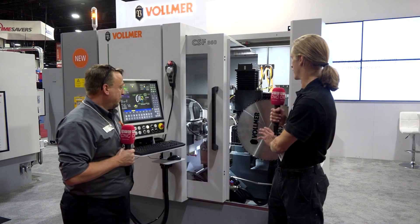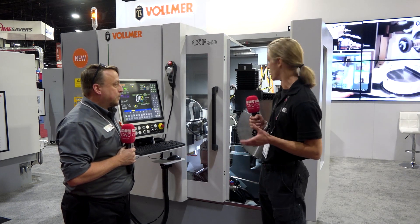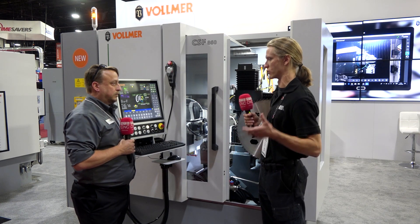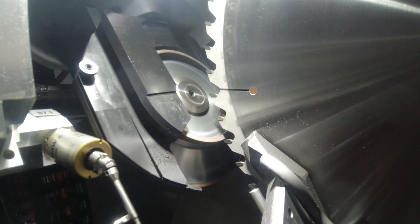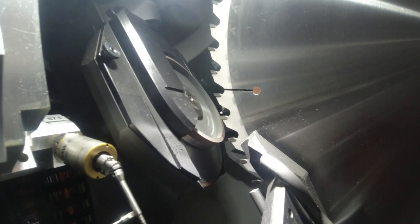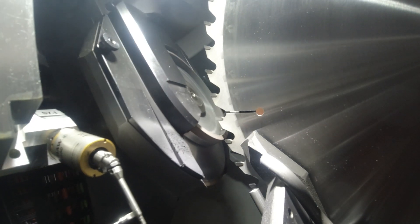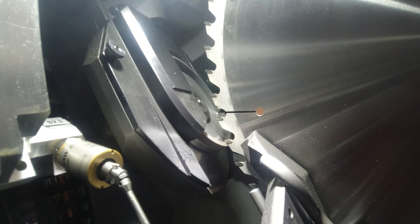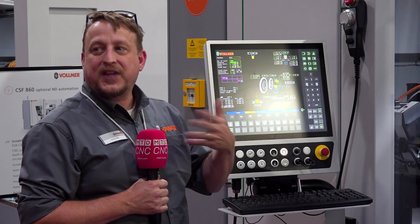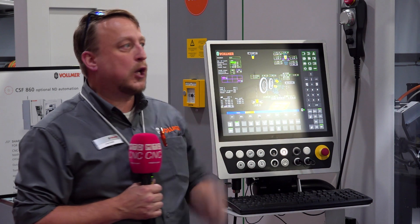With the servos and absolute encoders on everything, you can actually put in warnings to tell you when the grinding wheel is starting to get close to needing replacement. On both machines you can put in warnings and dimensions — when it reaches that diameter it'll come up and say the grinding wheel is worn, so you're not grinding aluminum or crashing things into the saw blade while running lights out if you have a loading system on it.